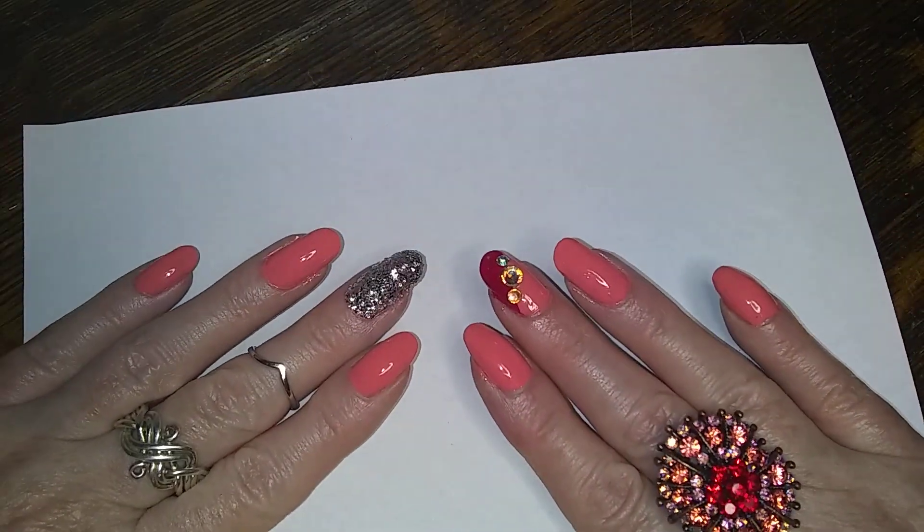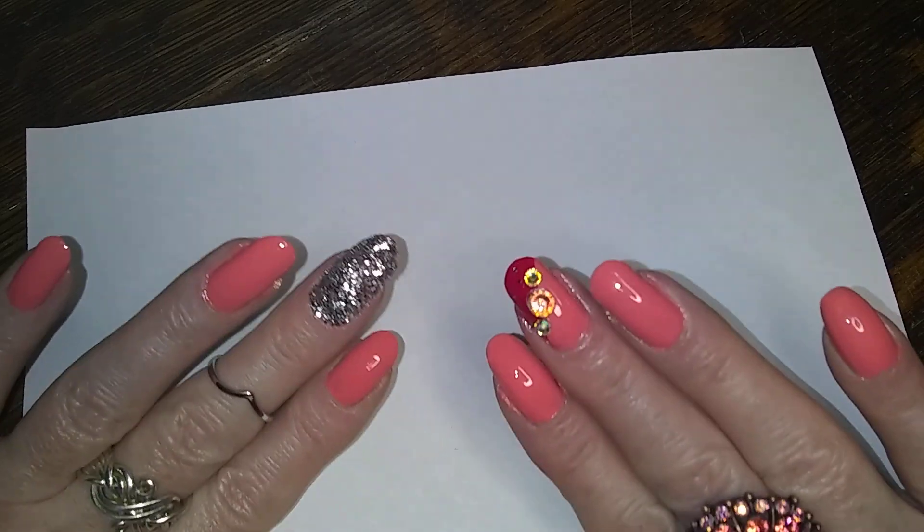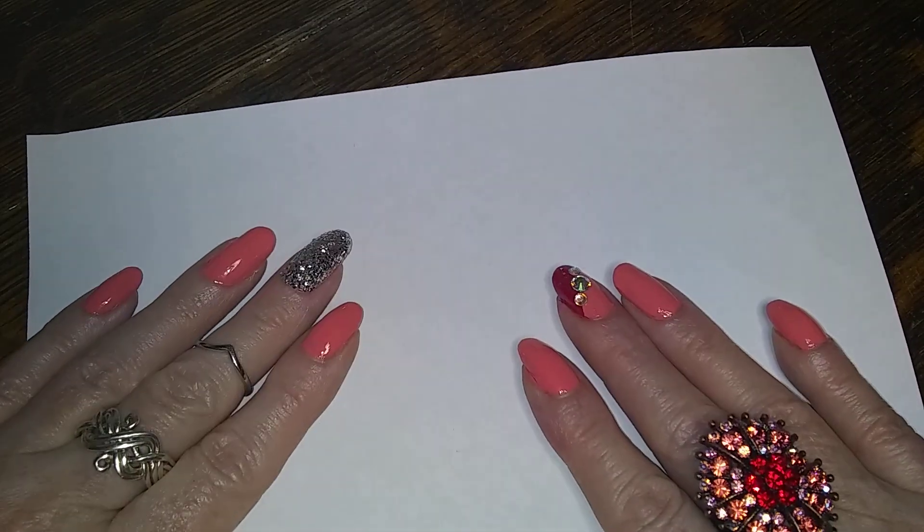So yeah, there's my second attempt at nail art. And we're going to start with some more jewelry.